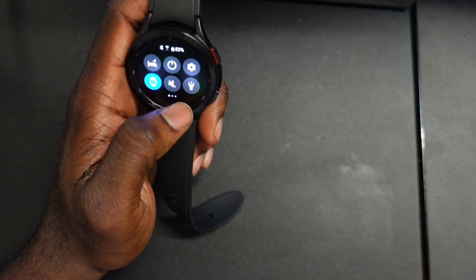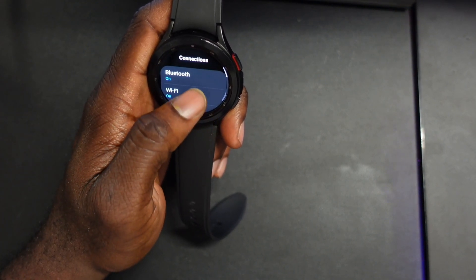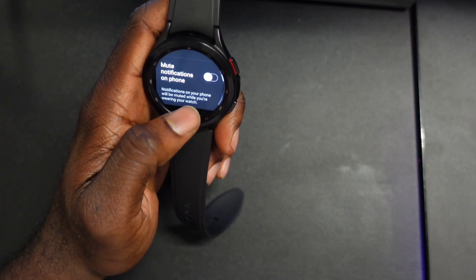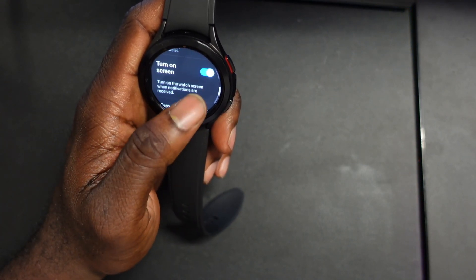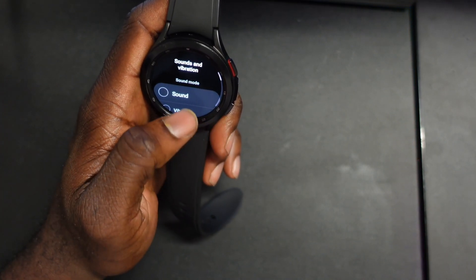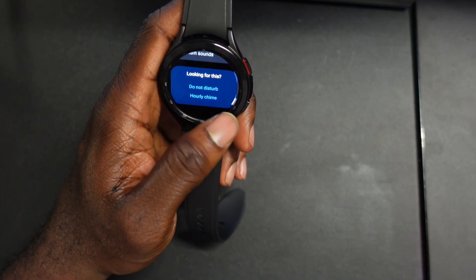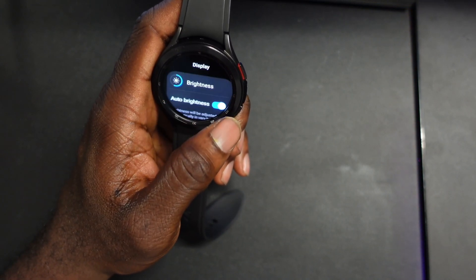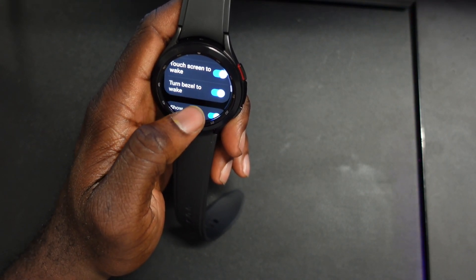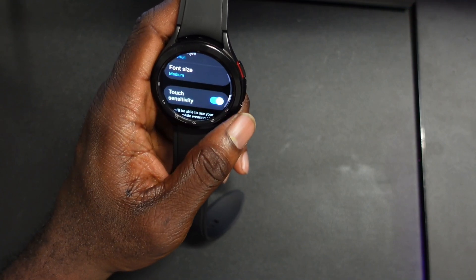Let me go to Settings and show what this looks like. In the settings menu you have connection — Bluetooth, NFC, airplane mode, notifications where you can mute, set do not disturb, read notifications, turn the screen on new apps. For sounds and vibration you can turn it on/off, mute, adjust vibration, volume, brightness, system vibration. For display you can set brightness, always-on display, raise to wake, touch screen wake, bezels, media control, screen timeout, fonts, and touch sensitivity.